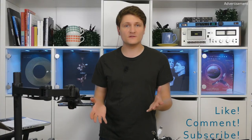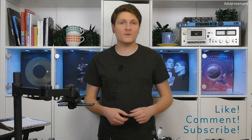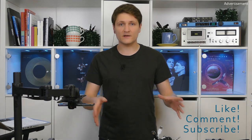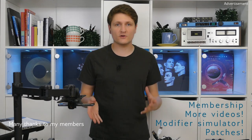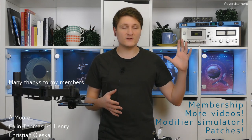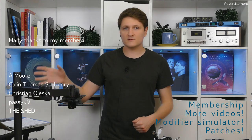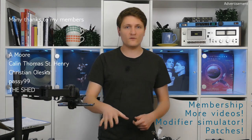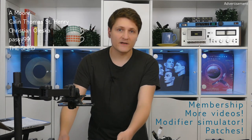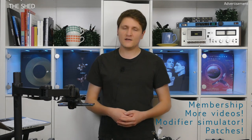I hope you enjoyed this video. If so, leave a comment, click on the like button, and you can subscribe if you want to see my next Blofeld videos. You can also consider joining my channel as a member — there you can get access to even more videos, access to the modulation simulator for the Blofeld which I wrote, and some of the patches which I created for this machine. Thanks for watching and have a nice day.